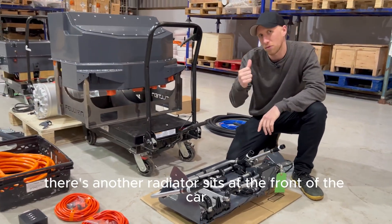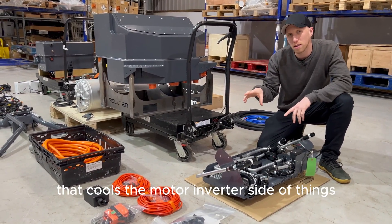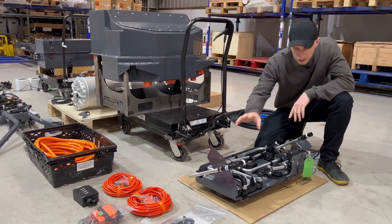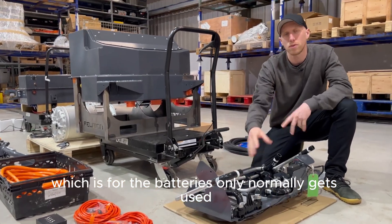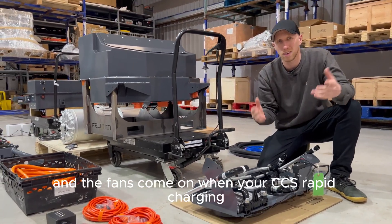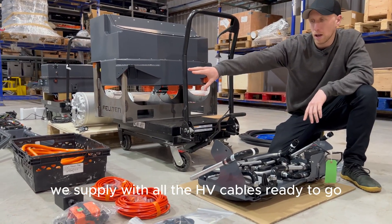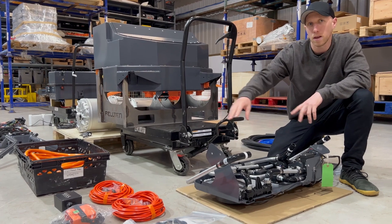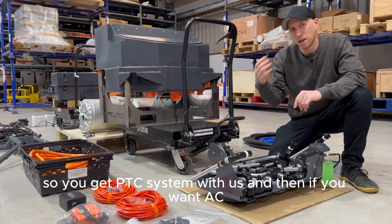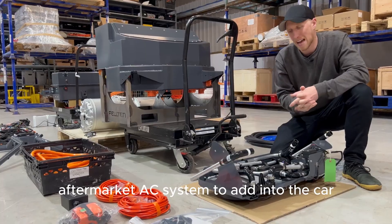There's another radiator at the front of the car which cools the motor and inverter side, getting really good airflow. The radiator in the back here, which is for the batteries only, normally gets used and the fans come on when you're CCS rapid charging, so you tend to be stationary. We supply it with all the HV cables ready to go, including the required connectors for the HVAC system. You get a PTC system with us, and if you want AC you can buy an off-the-shelf aftermarket AC system to add to the car.